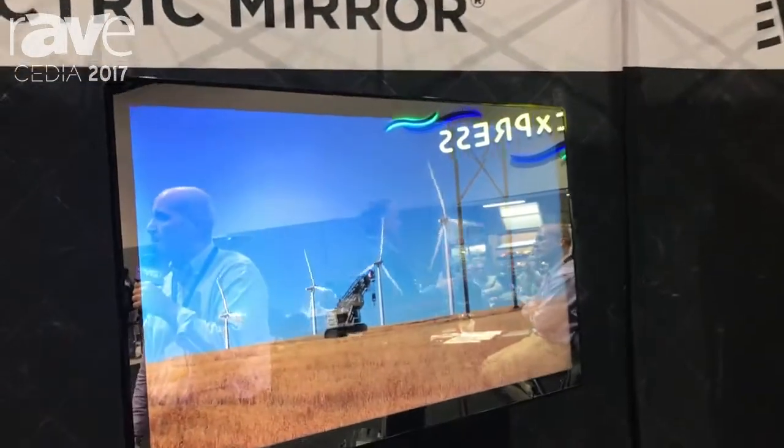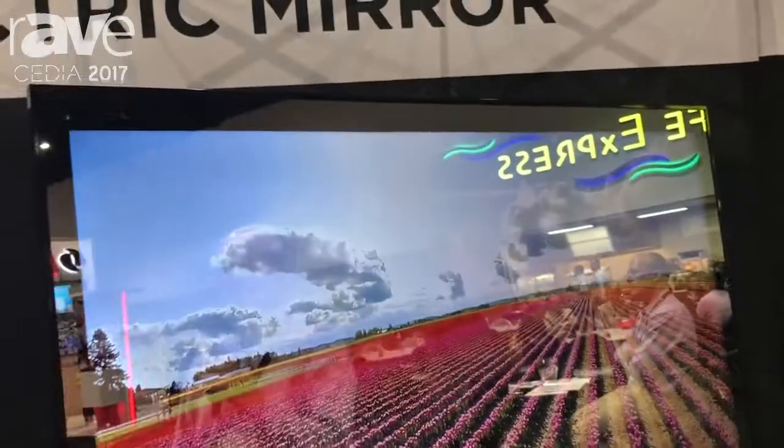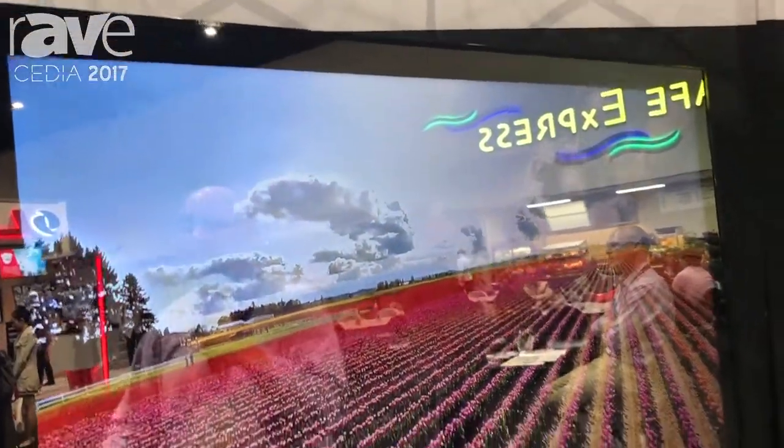What we're showing you here is our Eclipse TV cover. We make mirror television sets where we embed the TV inside the mirror. This is a TV cover.